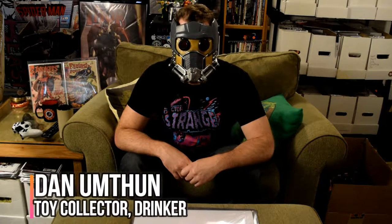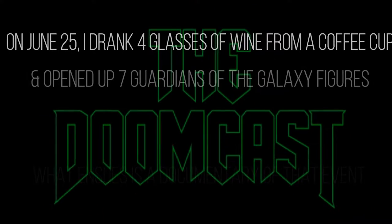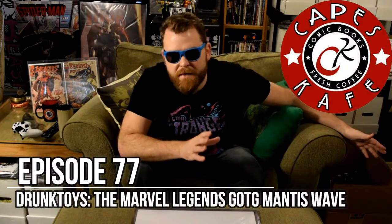What's up? I'm adult somehow married dude Dan Umpton. This is the Doomcast. Today I'm gonna unbox a whole bunch of toys. We're gonna do the Marvel Legends third Guardians of the Galaxy wave. This one has a build-a-figure of Pom Clementine's Mantis. This is the third Marvel Legends Guardians of the Galaxy wave.